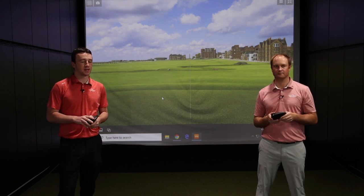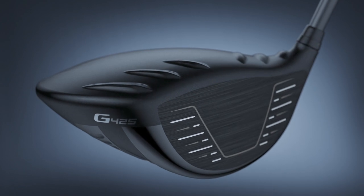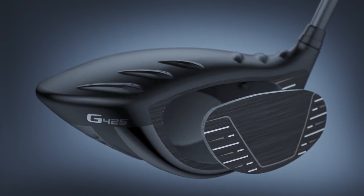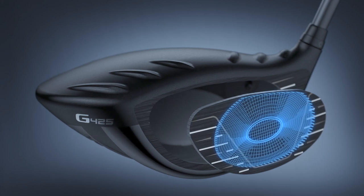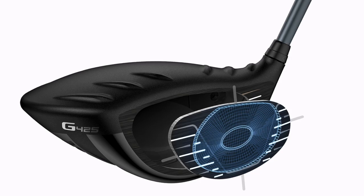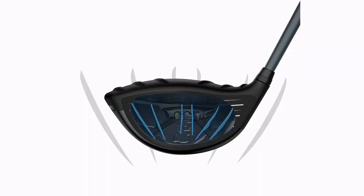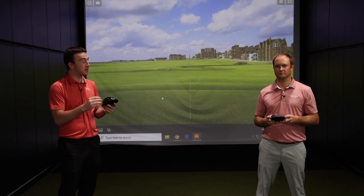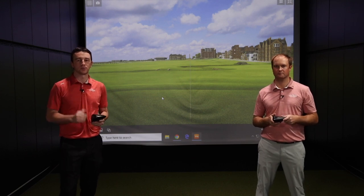You pair forgiveness with distance, and that's where you get the performance you're looking for out of a driver. The ball speed comes from the T9S Plus forged face, which really helps the face flex at impact. That's where you get that rebound effect and the ball jumps off the club face — not just in the center, but all around the club face. That's what Ping implemented to improve performance on miss hits and also improve your ball speed.